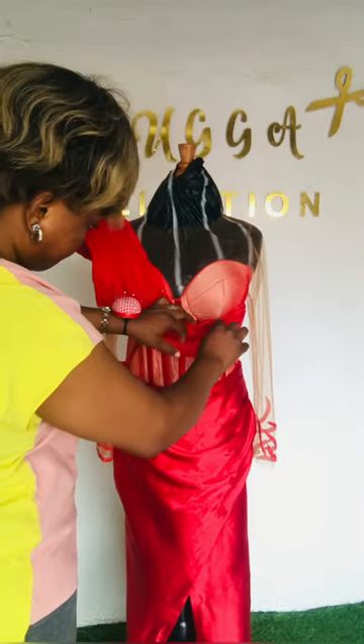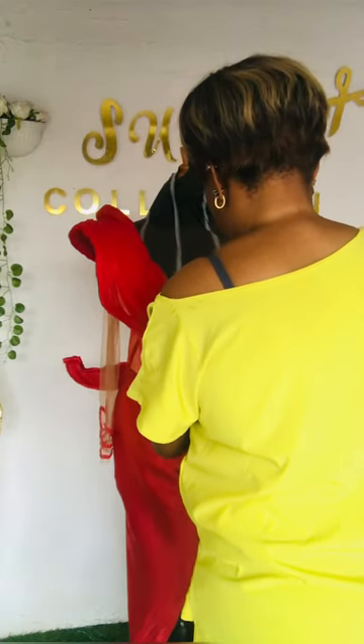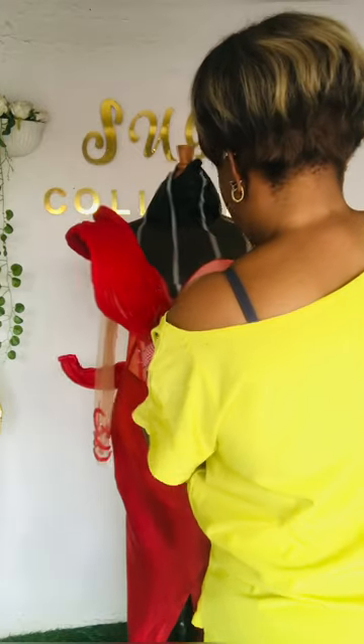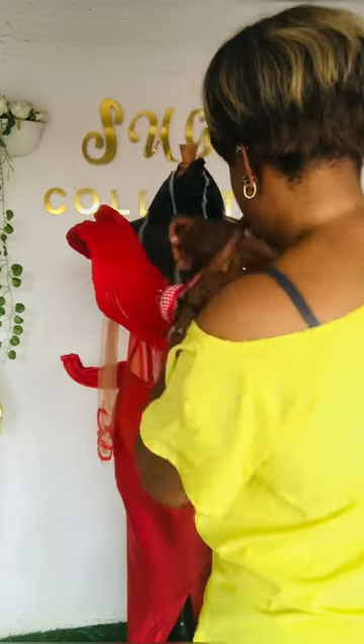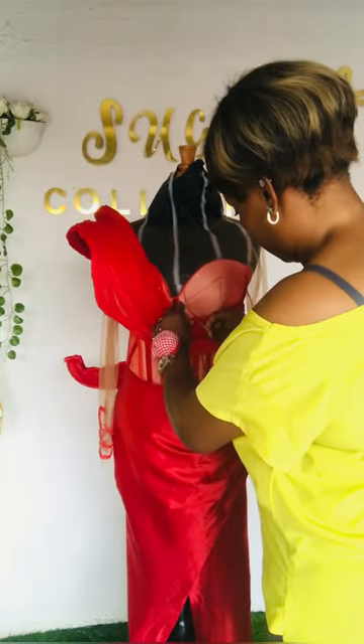I took my needle and thread and began to tack all the places I need to tack down. I'm going to use my needle to hold everything down to make sure it all stays in a perfect place. My dress is going to be stunning at the end of the day — it's gonna be a bomb, just hold on and watch.